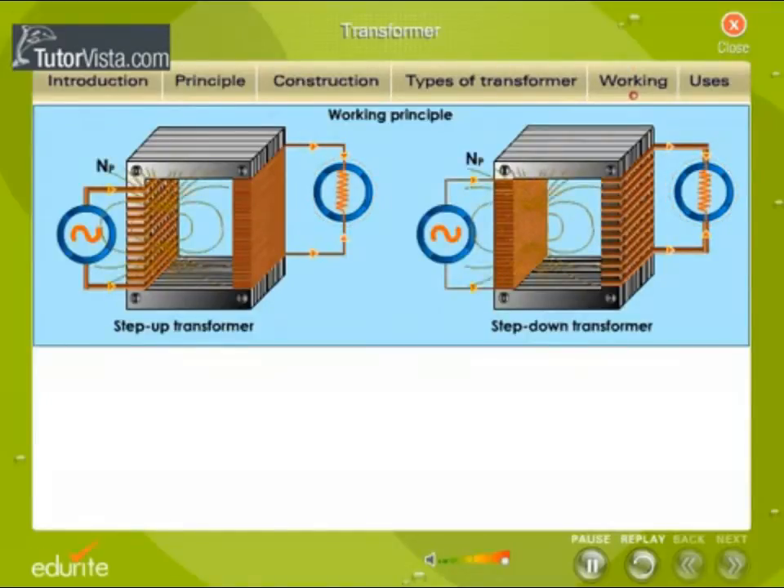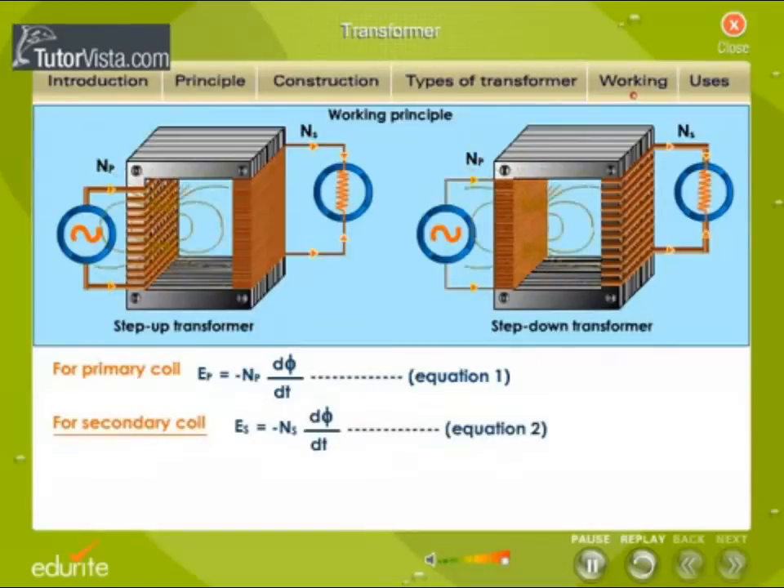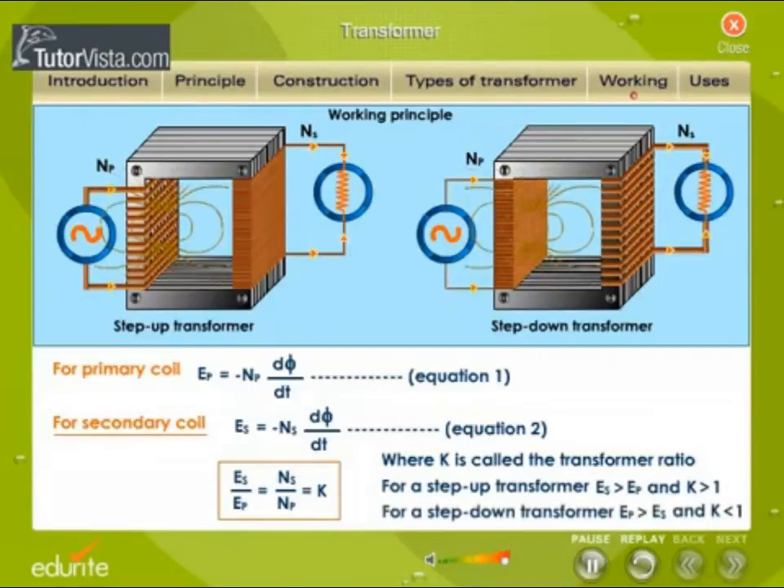If there are NP number of turns in the primary and NS turns in the secondary, then EP = −NP × dφ/dt (Equation 1). For the secondary coil, ES = −NS × dφ/dt (Equation 2). Dividing Equation 2 by Equation 1, we get ES/EP = NS/NP = K, where K is called the transformer ratio. For a step-up transformer, ES > EP and K > 1. For a step-down transformer, EP > ES and K < 1.